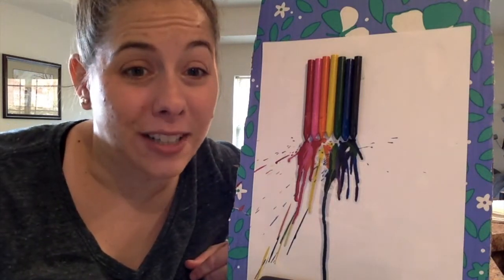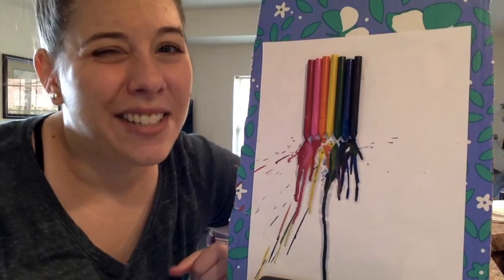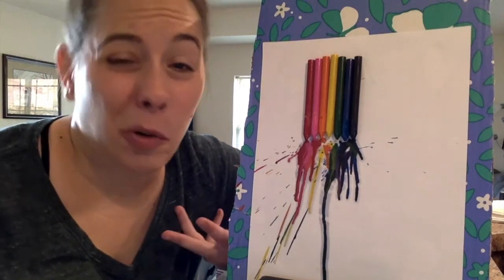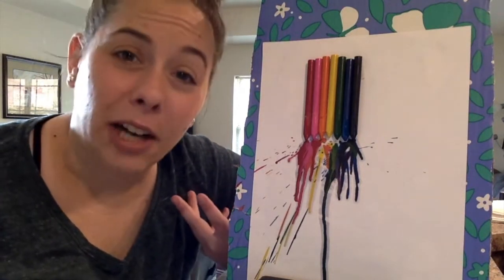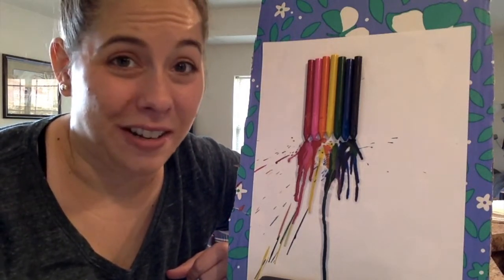If you try this experiment today, take a picture and share it with us. Otherwise, test heating and cooling butter or an egg like I did to see how some changes can be undone and some changes can't be undone. Good luck, scientists!